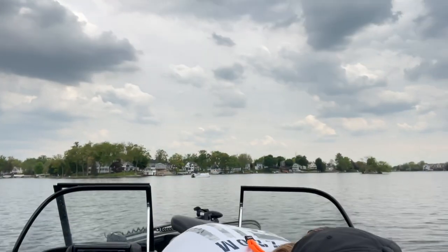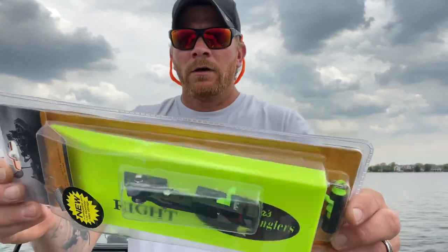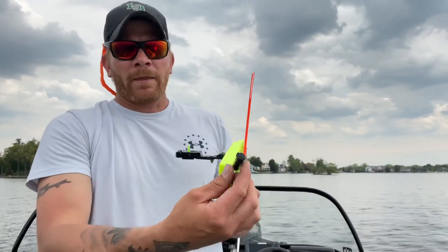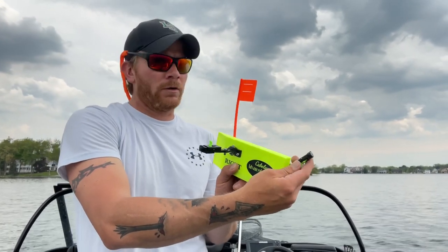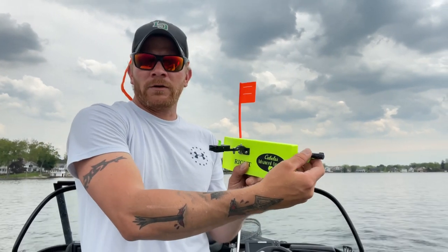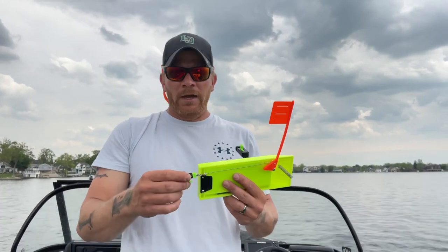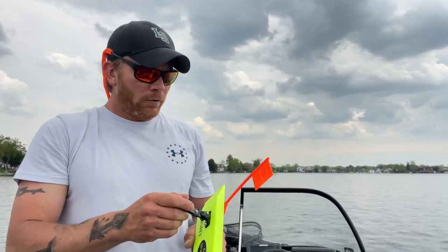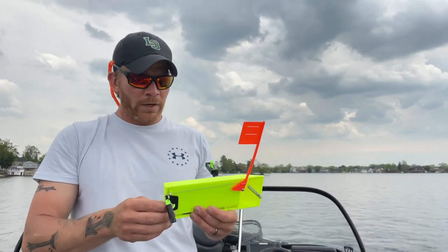If you purchase these — I grabbed a few from Cabela's, they were on sale — they're going to come in the package just like this. They do come equipped with the tattle flag. This pincher here is what you hook your line to when you're trolling. If a fish grabs it, it's going to pull that flag down and let you know that you're dragging a fish back there.